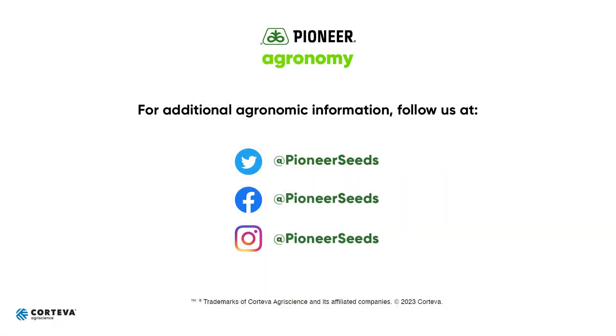As always, I wish you the best with your Pioneer products this growing season. That concludes this Pioneer Agronomy video podcast. Visit our page on pioneer.com and follow us on Twitter and Facebook for more agronomy insights.